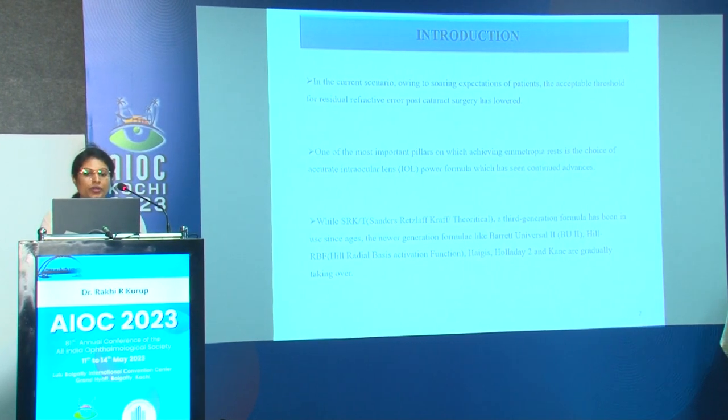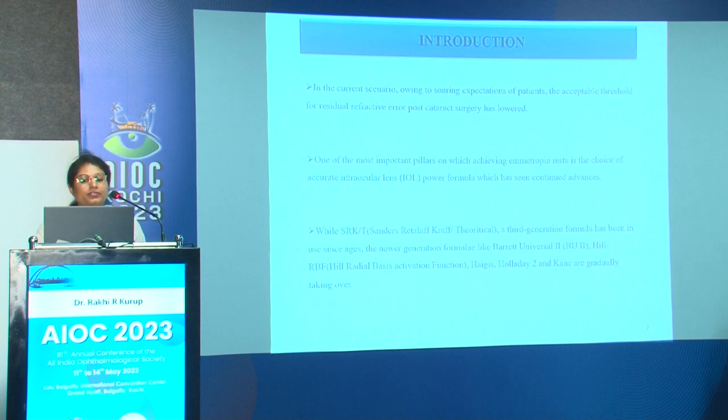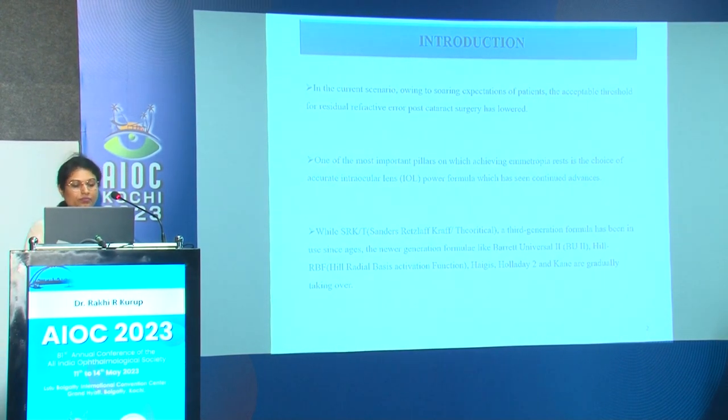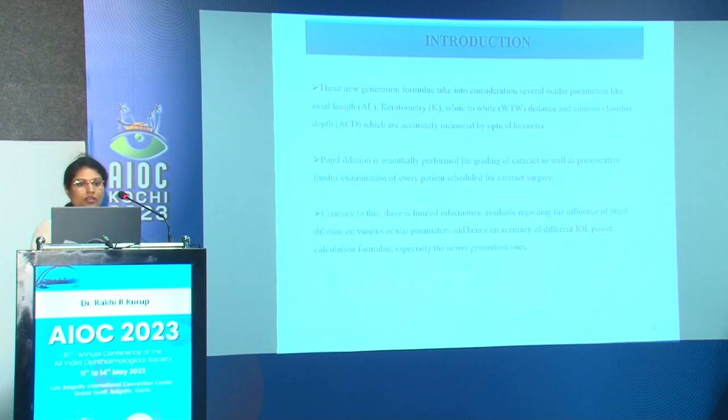In the current scenario, owing to soaring patient expectations, the acceptable threshold for refractive error post-cataract surgery has lowered. One of the most important pillars of achieving emmetropia is the choice of an accurate IOL power formula. Third-generation formulas have been used for ages; newer-generation formulas like Barrett Universal 2, Hill RBF, Haigis, Holladay 2, and Kane are gradually taking over. These newer formulas take into consideration several parameters like axial length, keratometry, white-to-white distance, and anterior chamber depth, accurately measured by optical biometer.